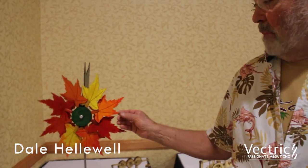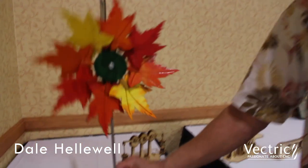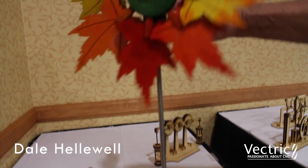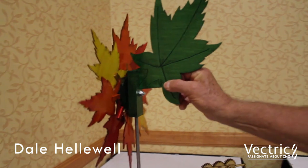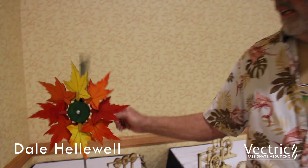This one was made from Baltic birch plywood and was all laid out in Aspire. It has stainless steel flanged bearings in it, which makes it turn really easy. It's mounted on a stainless steel shaft so that it doesn't corrode. The pivot is just a hole lubricated with a high-pressure wax so that it turns easily in the wind, and it has withstood winds as high as 70 miles an hour without coming apart.